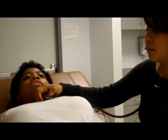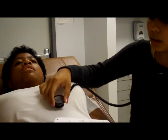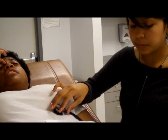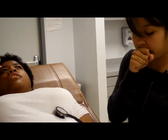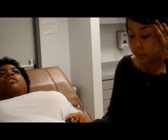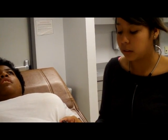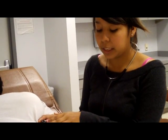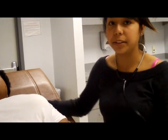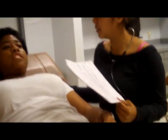Then I use the bell in the same sequence — aortic, pulmonic, Erb's point, tricuspid, and mitral — to listen for S3 and S4 sounds. I listen to the apical pulse, counting for 30 seconds and multiplying by 2. It should coincide with her carotid pulse. If you have difficulty hearing it, have the patient lean forward or turn to the left so the heart is closer to the chest wall.